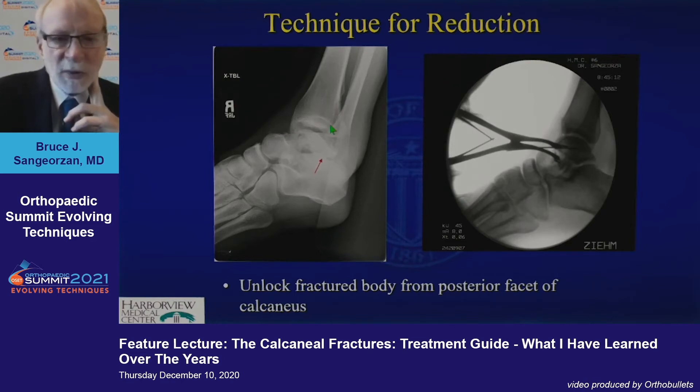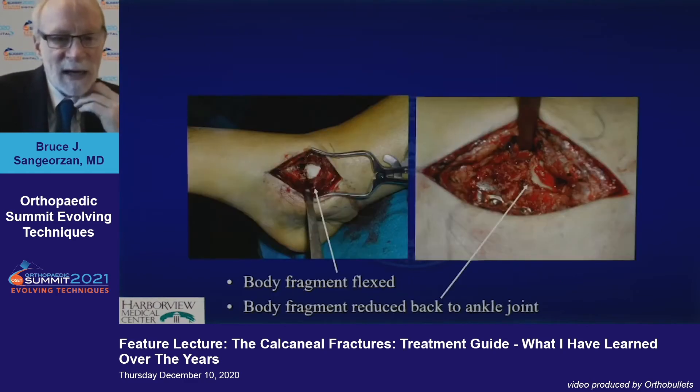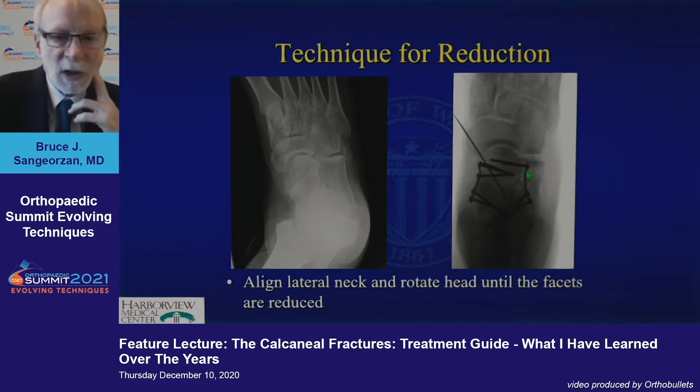One way to do that is to put a Kirschner wire in the neck and a Kirschner wire in the body. Distract them so you don't have to separate the soft tissues. You can just rotate this through an indirect reduction technique. When you turn that neck down and body up, you'll see this body disappear and the neck return into your small approach.